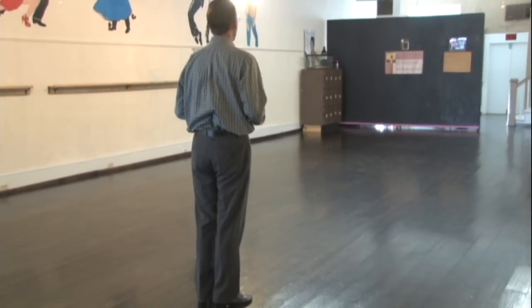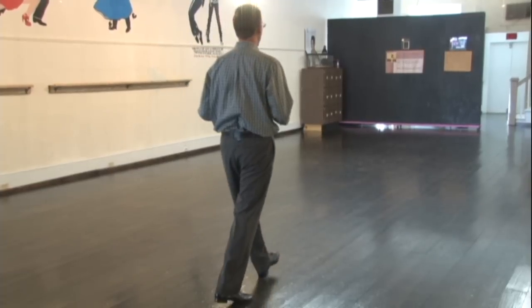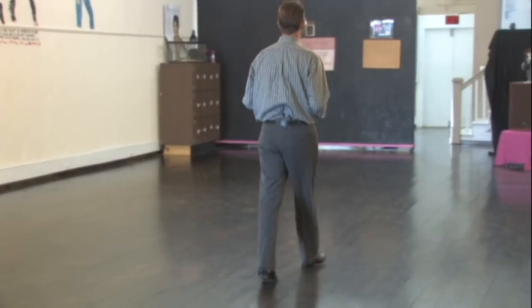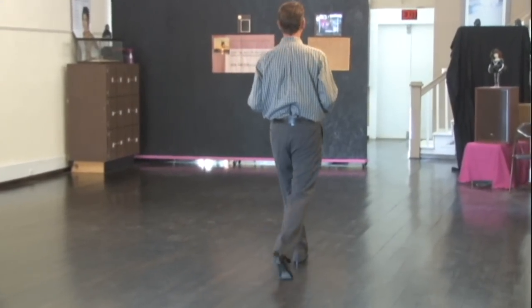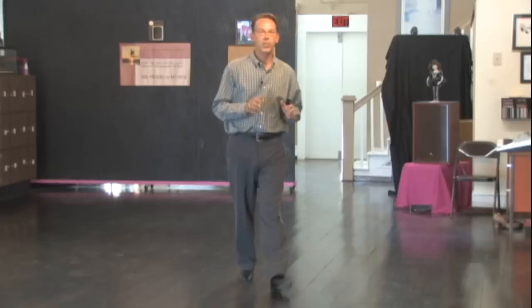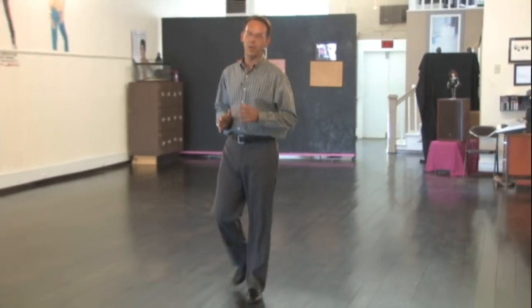Let's try this four times in a row, starting with the left foot. We go slow, slow, quick, quick. Slow, slow, quick, quick. Slow, slow, quick, quick. Very good. This is the man's basic steps for the two-step.